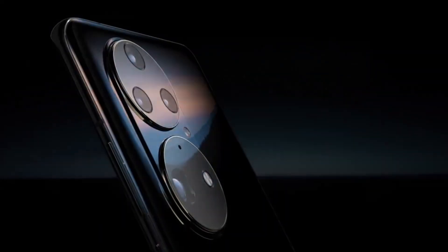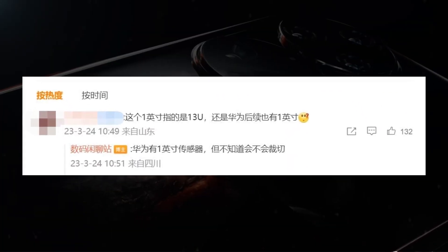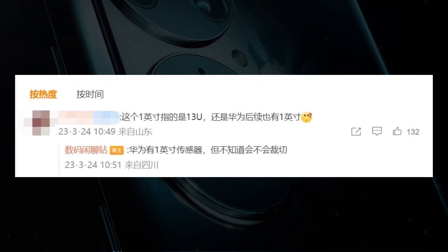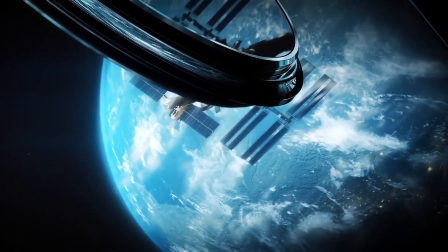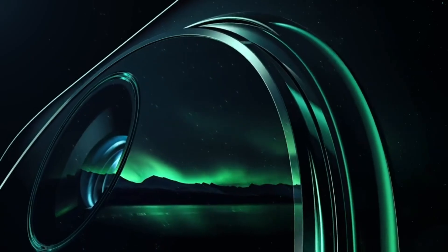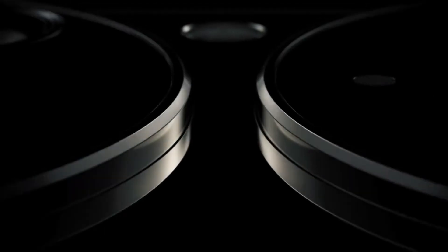It is currently unknown whether Huawei will crop the 1-inch sensor or not. The Sony IMX989 CMOS sensor has an actual size of 1.02 inches with a 4-to-3 ratio rather than the conventional 3-to-2 ratio. It uses an advanced process and has a faster readout speed, and uses a quad Bayer color array. Additionally, the IMX989 is equipped with an octa-PD phase detection focusing system, meaning each sub-pixel has the ability to focus. The sensor also supports pixel fusion, with a fused pixel area reaching 3.2 micrometers, making it more suitable for low-light shooting.